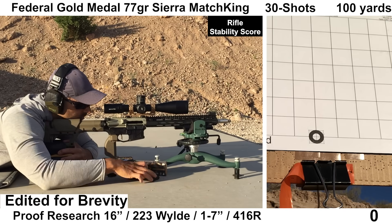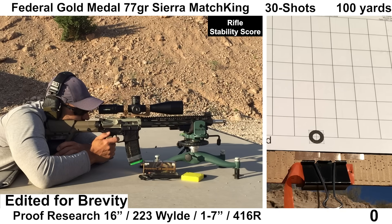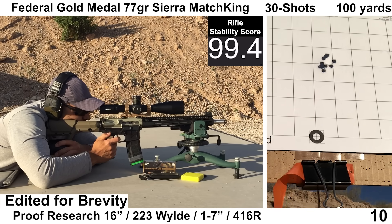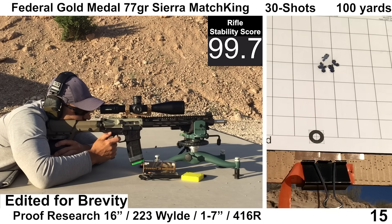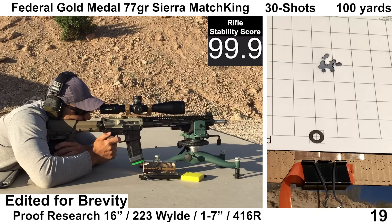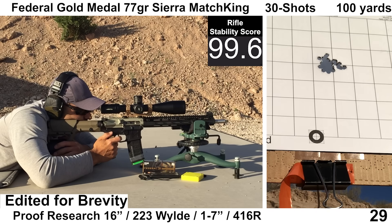Third group of the day — Federal Gold Medal with 77 grain Sierra Match Kings. This stuff usually puts up pretty good groups, although velocity is usually on the lower end. Recoil felt a little bit lighter with this load. Brass was ejecting a little forward of 3 o'clock. Shooting felt fine with no concerns about any of the shots. Wind was calm. The Mantis missed two shots, but the Garmin got velocity data on all shots, and it shapes up to be a pretty decent looking group.